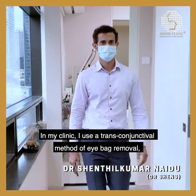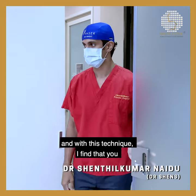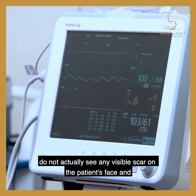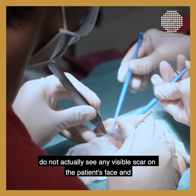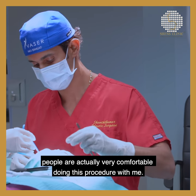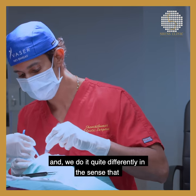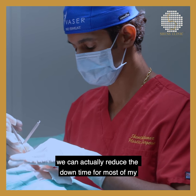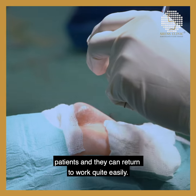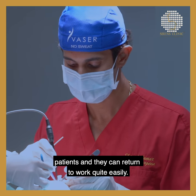In my clinic, I use a transconjunctival method of IBAC removal. With this technique, you do not actually see any physical scars on the patient's face. People are very comfortable doing this procedure, and we do it quite differently in the sense that we can actually reduce the downtime for most of my patients, and they can return to work quite easily.